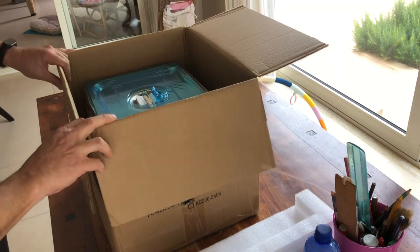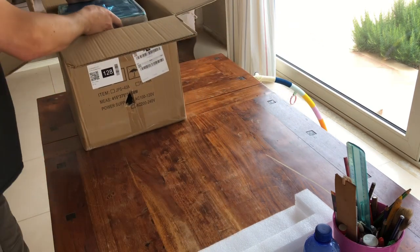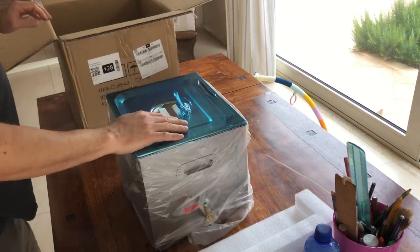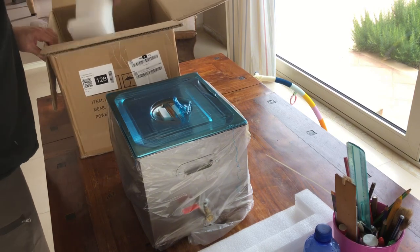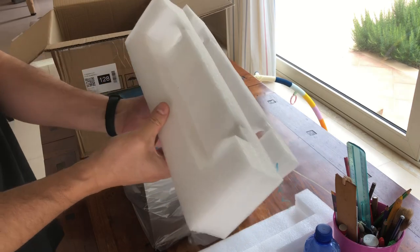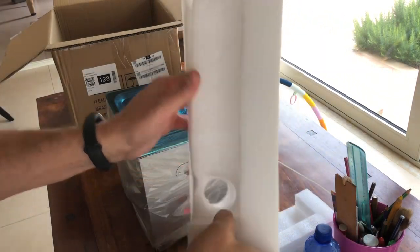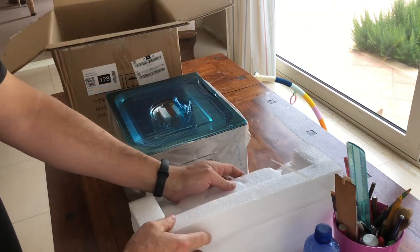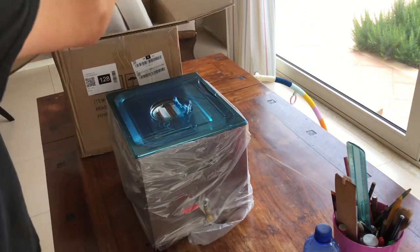Ma cosa abbiamo qua dentro? Voilà, abbiamo altri due inginocchiatoi, questa volta bucati, in modo che tu possa inginocchiarti e mettere qui la tazzina del caffè — quindi puoi bere il tuo caffè e inginocchiarti quando ti serve. Questi li mettiamo da parte.